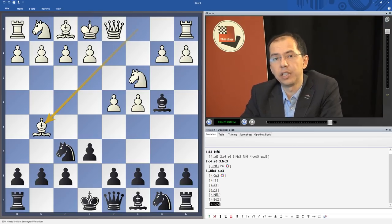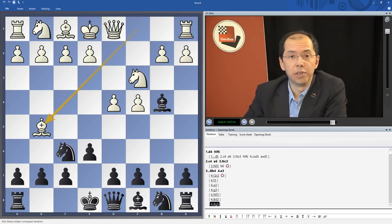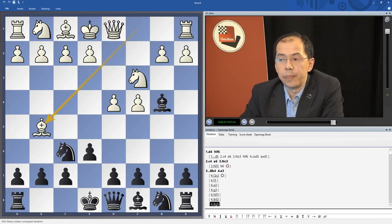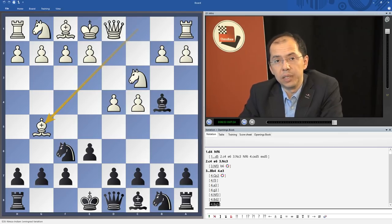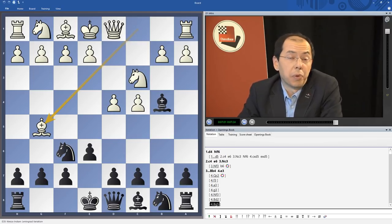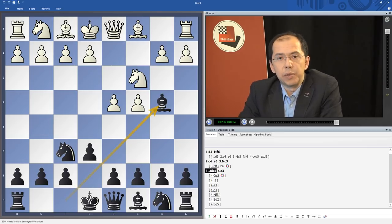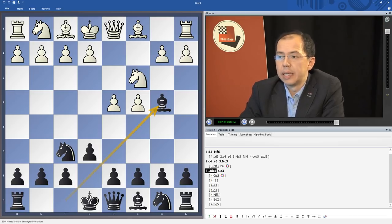On this DVD I have given you without hesitation and without any second thoughts everything I know about this opening — at least the very best I know. There wasn't a single instance where I knew of a clearly better continuation which I hid from you, and this is my personal promise to you. I hope you will enjoy this DVD and this journey with me through the secrets and mysteries of one of my favorite openings — primarily for Black, building a complete repertoire starting from this position. Let's get to work!